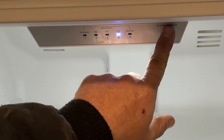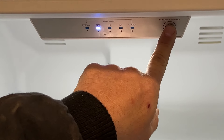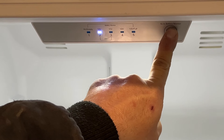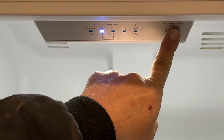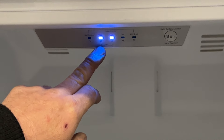Basically, you just push that set button right there and you're able to change it. If you press and hold for about 10 seconds, it will go to the off position — the two and three will actually light up showing that it's in the off position.